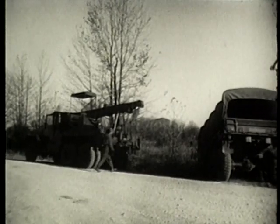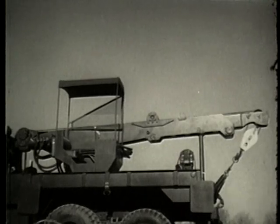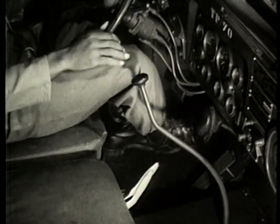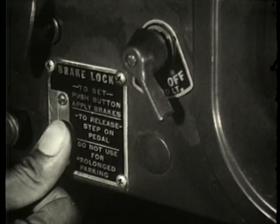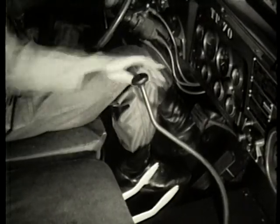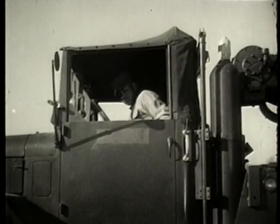Once the wrecker has been positioned for use of the boom, preliminary steps are necessary for its operation. First, set controls in the driver's cab: lock the wheels by applying the service brake, then depress the micro brake lock switch to prevent the truck from rolling. Now depress the clutch in order to shift the transfer case lever to neutral. Shift the transmission to fifth gear, then engage the power divider.